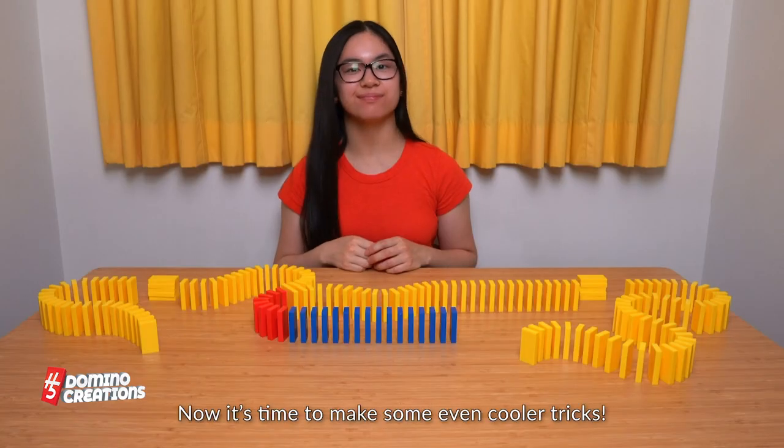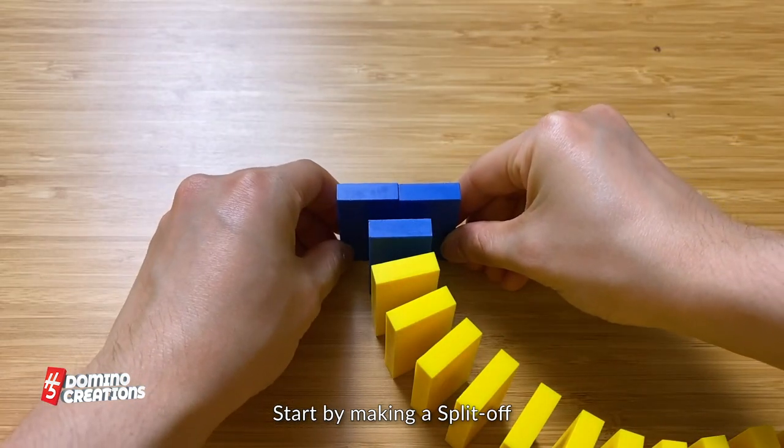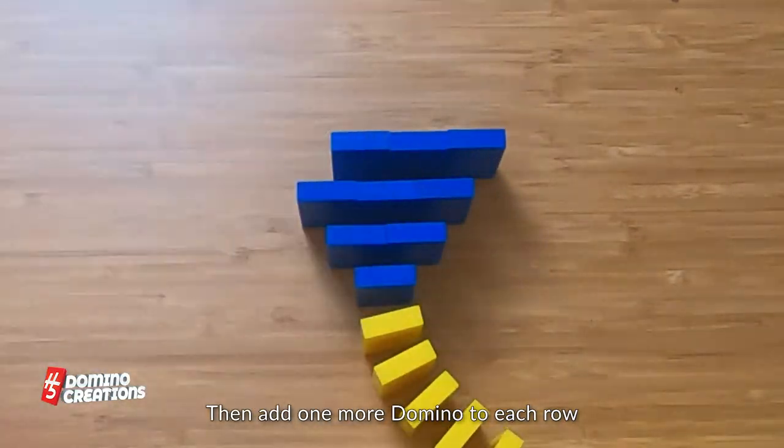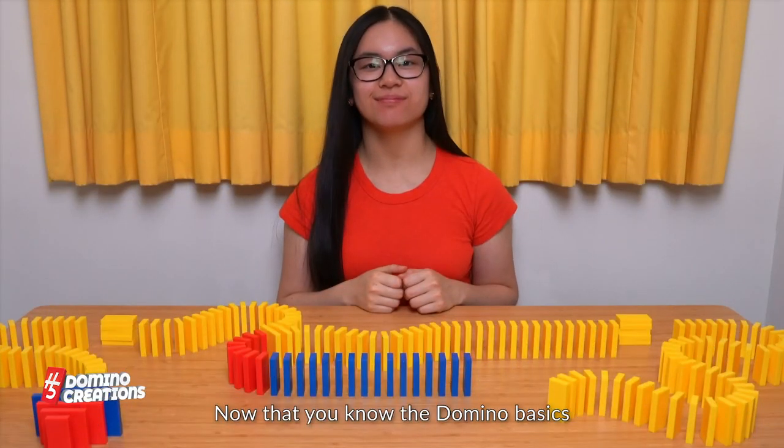What an amazing tip! Now it's time to make some even cooler tricks, like triangles. Start by making a split off. Then add one more domino to each row. Or to create a diamond, decrease each row by a domino.